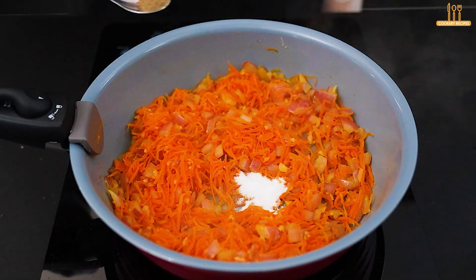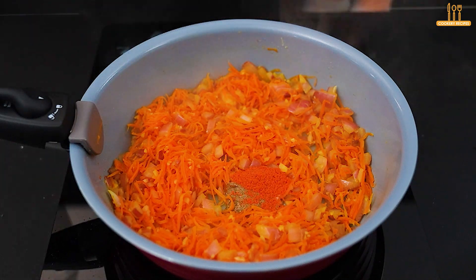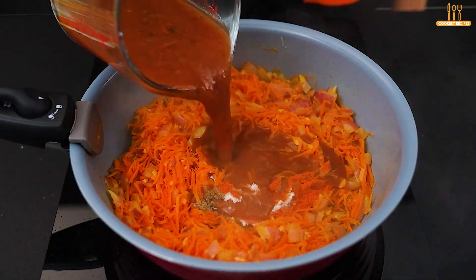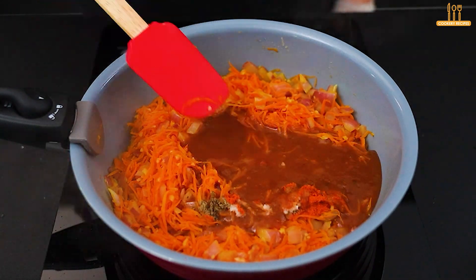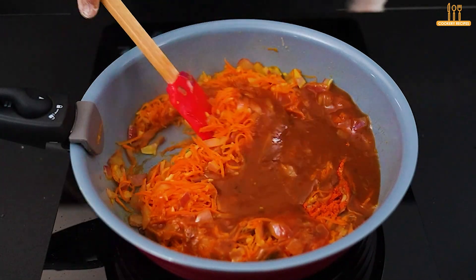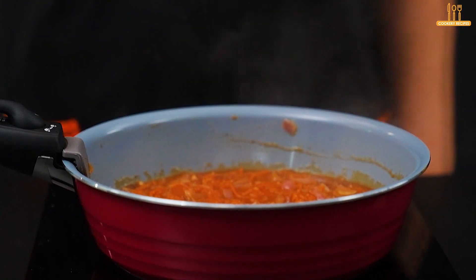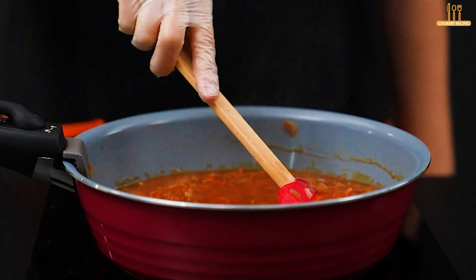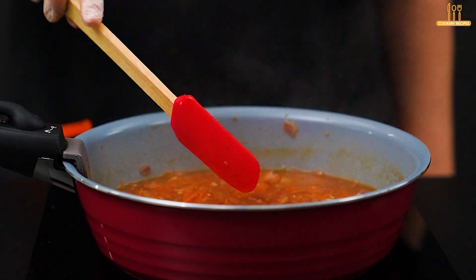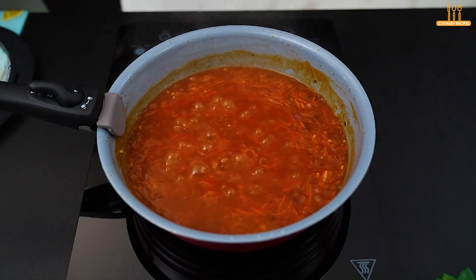Season to taste with salt, black pepper, and paprika. Add 300 ml of tomato sauce and mix. Now add 100 ml of water. Cook for 3 minutes and then add the chicken.